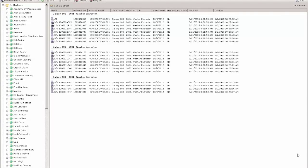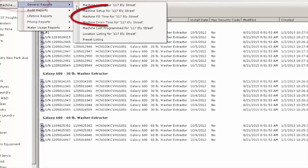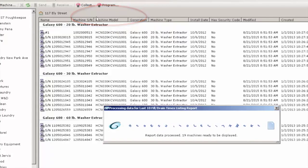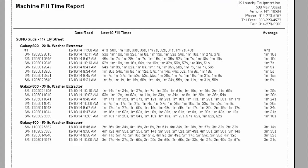We have recorded all the washers and we are going to take a look at reports. We are going to pull down reports and take a look at the fill times for all the washers. Really what we are looking for is anything that is an outlier or anything that is beyond the normal range.